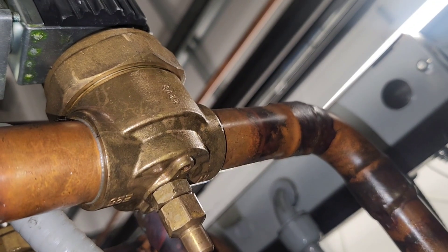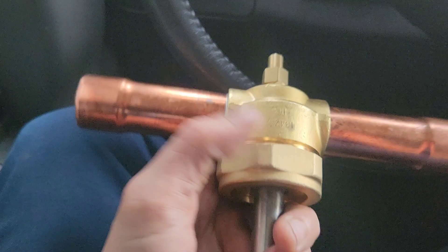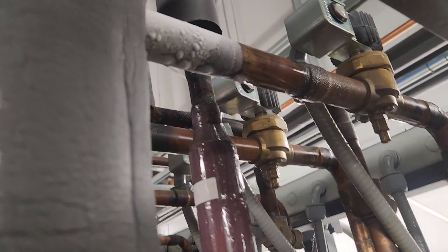Instead of unsoldering the old one and then soldering in the new one, we're able to take the parts and the guts out of the new one and install them inside of the one that's in place. That makes it very good.